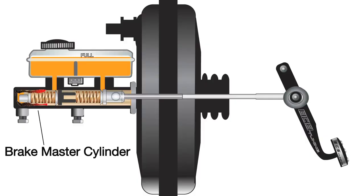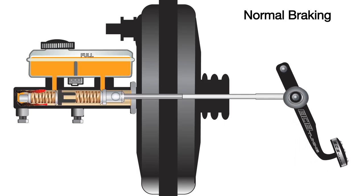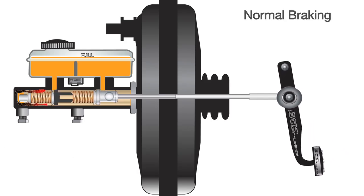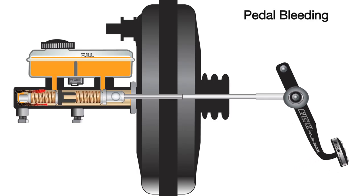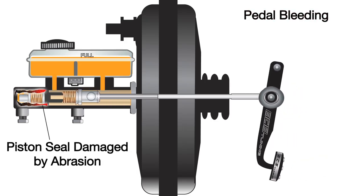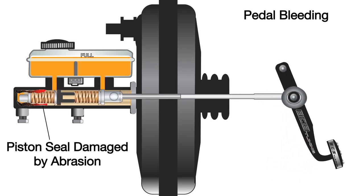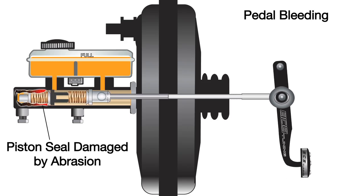In neglected braking systems, debris and corrosion can accumulate in the front of the cylinder bore. During normal braking, master cylinder piston travel is limited and the pistons do not enter this part of the cylinder. During pedal bleeding, however, the pistons travel farther than normal and piston seals may be damaged by abrasives deep in the cylinder bore. This damage can lead to immediate master cylinder failure, requiring cylinder repair or replacement.